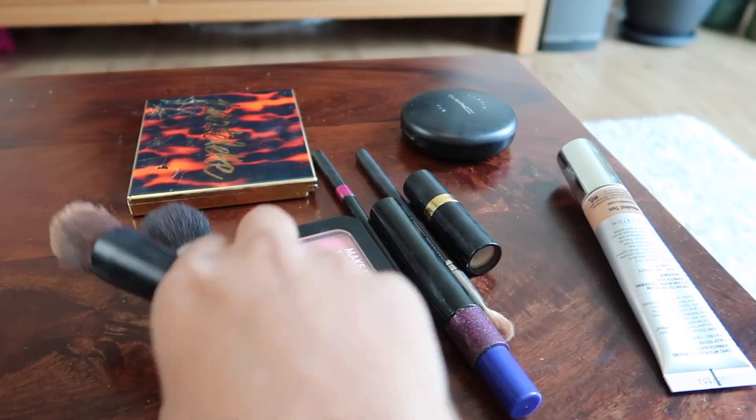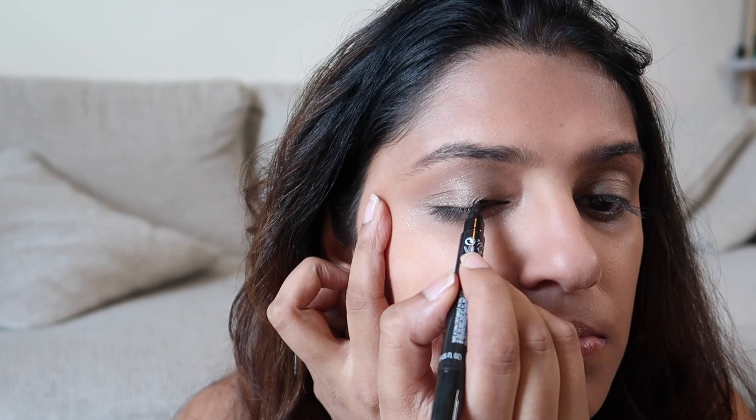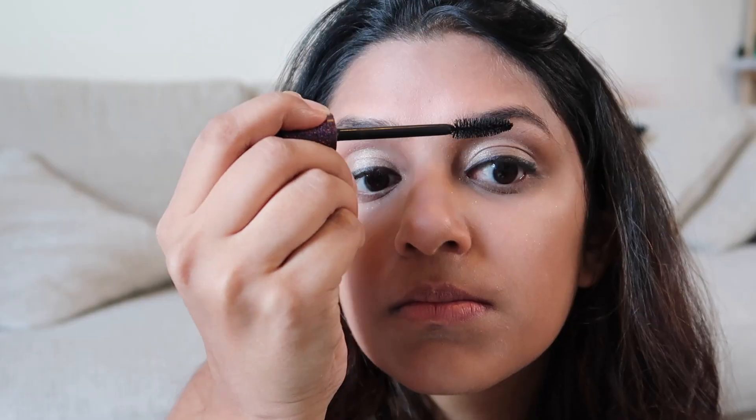Okay mama, I am ready! Okay, so we first start with foundation, just blend that all in, cover up those dark circles. Please don't smudge, please don't smudge. Just the final touches and I am ready!